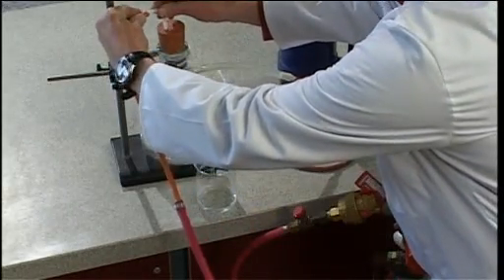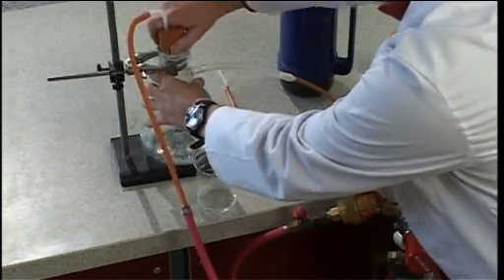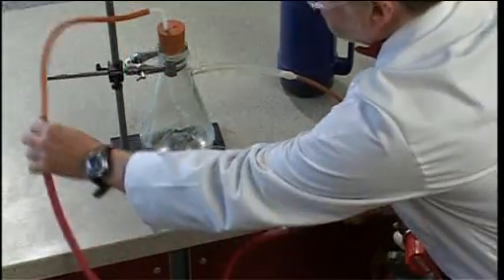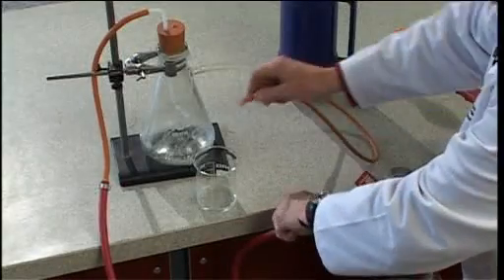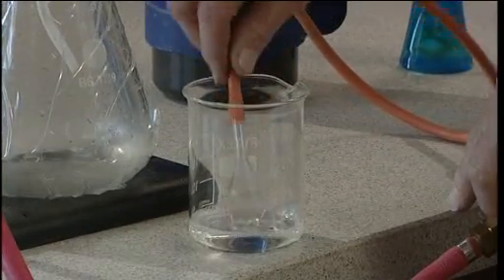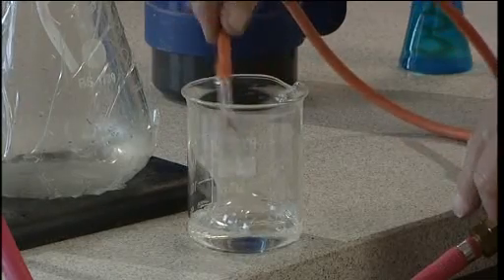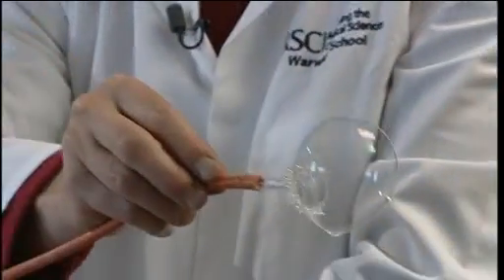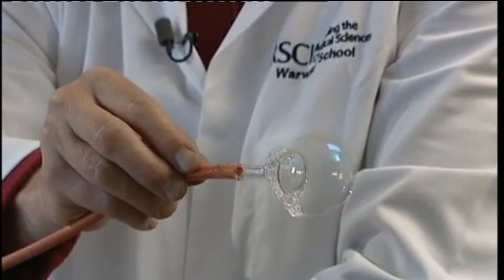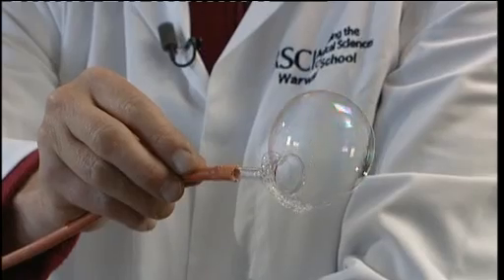To blow the hydrogen bubbles, we attach the flask to a hydrogen cylinder. With a gentle flow of hydrogen we can start to blow bubbles — it'll take a short while for the hydrogen to displace the air that was in the flask to start with.